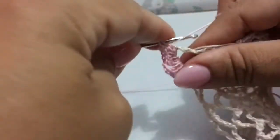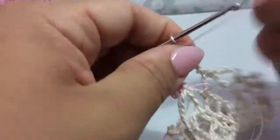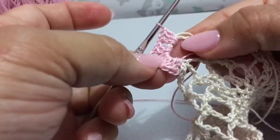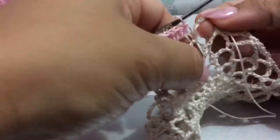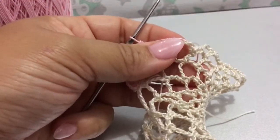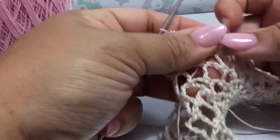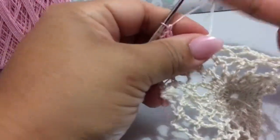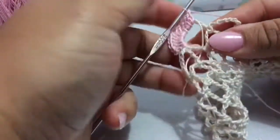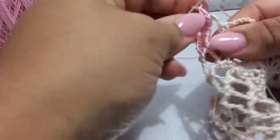So we have four, five — oops, picked up that beige string — five and one more makes six. Okay, so now we're just going to keep doing that all the way across. We are going to keep going across, putting six double crochets, chain two, and then six more.